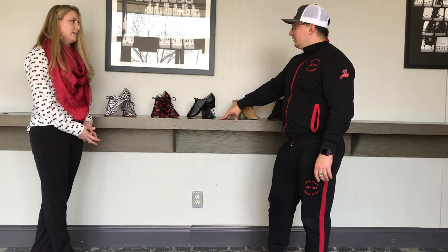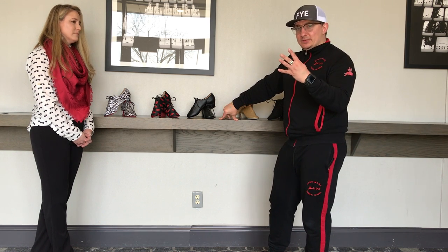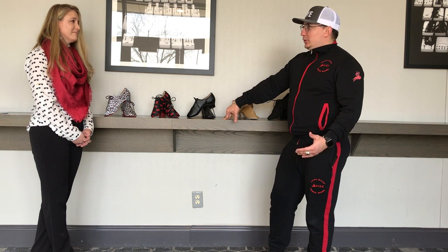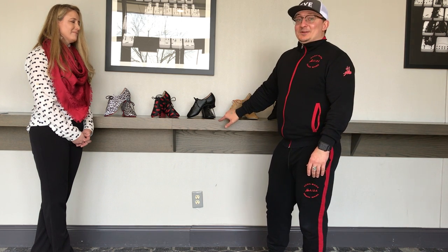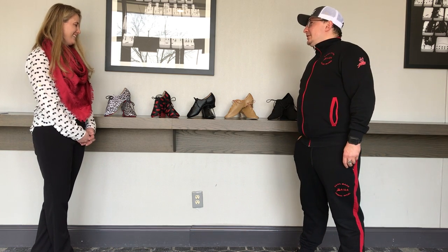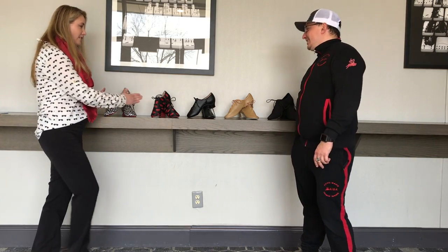What is the general heel height on practice shoes? The general heel height is 4 centimeters, which is about an inch and a half. You can also go down to 3.5 centimeters for people who don't like the height, or if you need more excitement in your life, you can go up to 4.5 centimeters, which is about two inches. These are all ladies' styles.